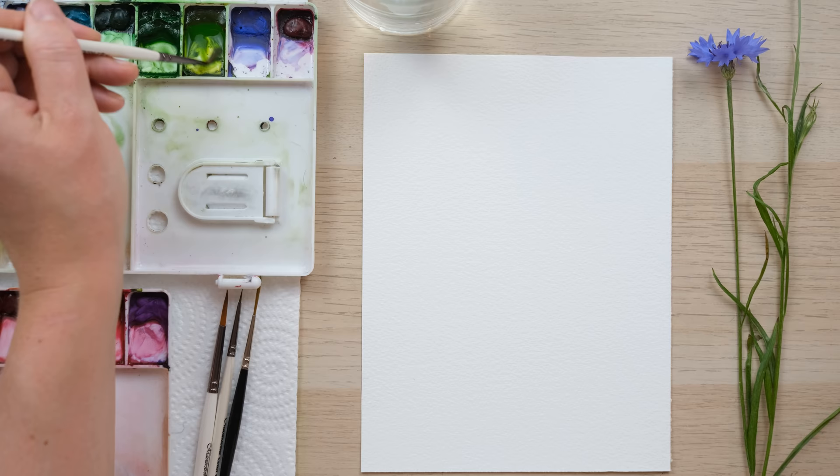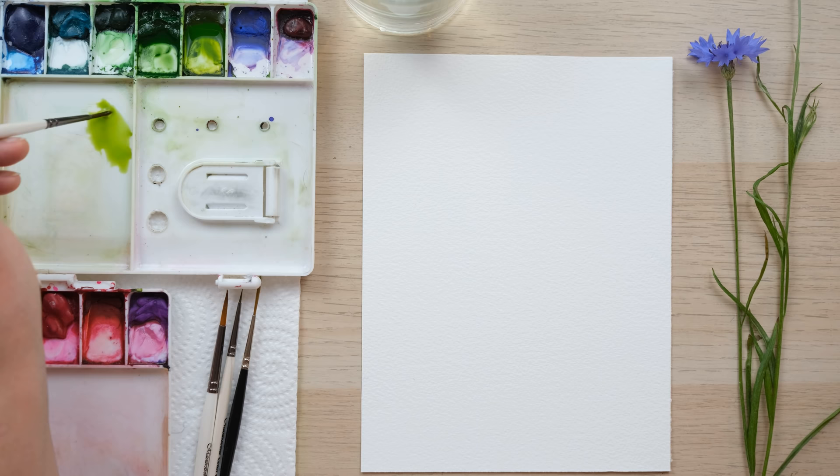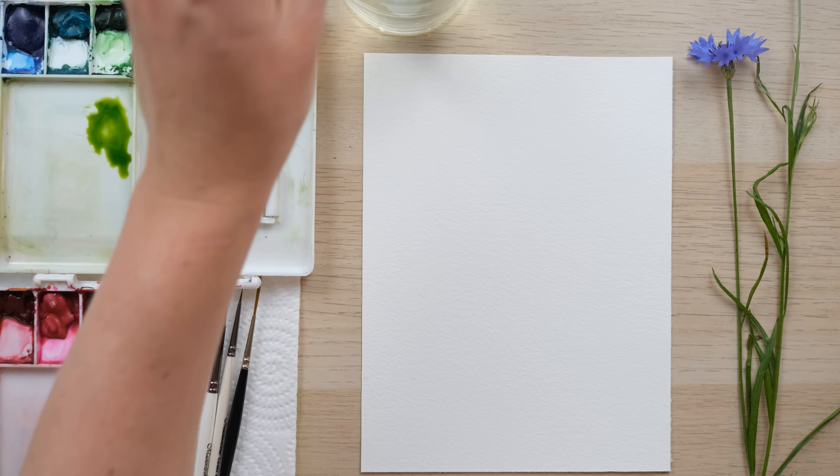Let them dry and then paint some more on top, because cornflowers grow in lovely clusters and you always see many piled on top of each other, and I just think that's a really nice way to do it. So I'm just mixing up some sap green and some green gold to make my stems, but we're going to be painting them really nice and translucent to begin with.